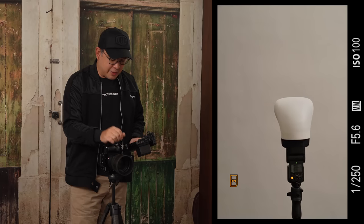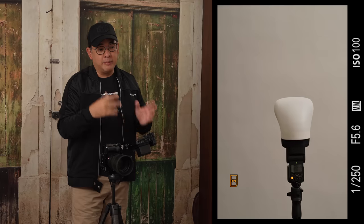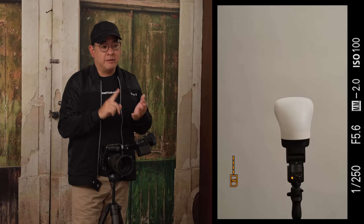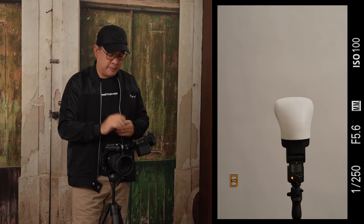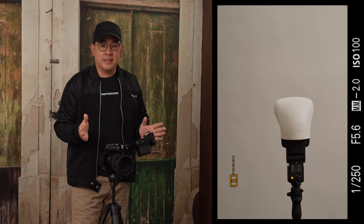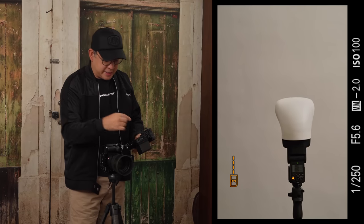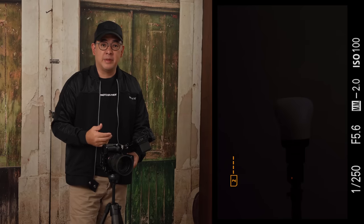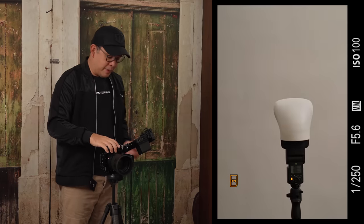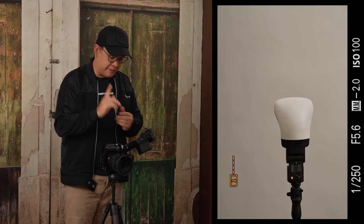My settings are 1/250, f5.6, ISO 100, for two specific purposes. f5.6 because I want everything clear, and these settings allow me to remove all the existing ambient light. You can see we have a lot of video lights in the studio. With my flash off, the camera sees almost pitch black — meaning none of these ambient lights will affect my image.